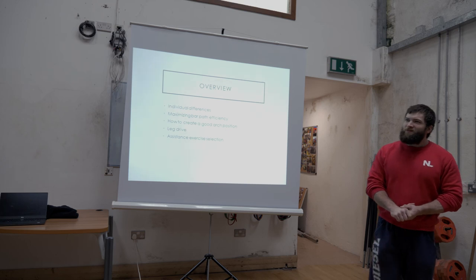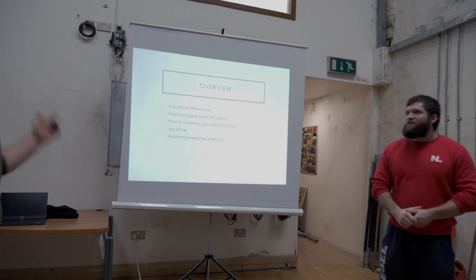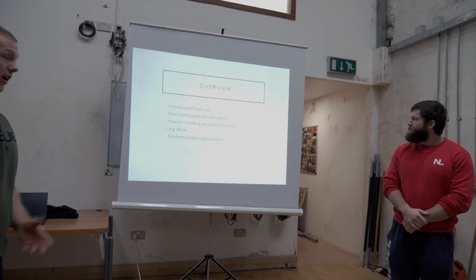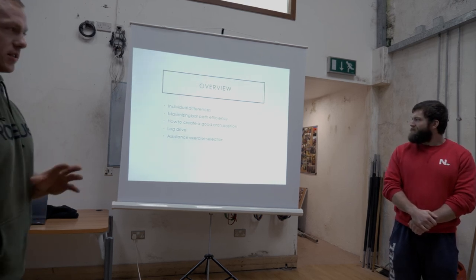We'll just go through what we're going to cover today. We'll give a quick overview of bench press and then run through individual differences, maximizing bar path and efficiency, how to create good arch, leg drive, and exercise selection.